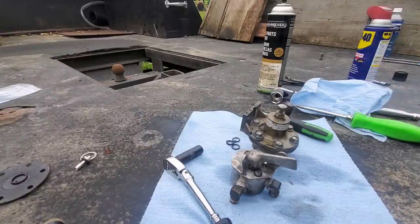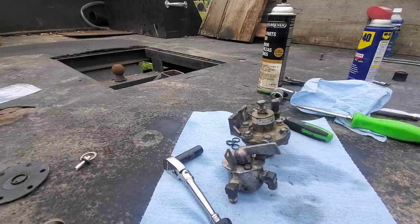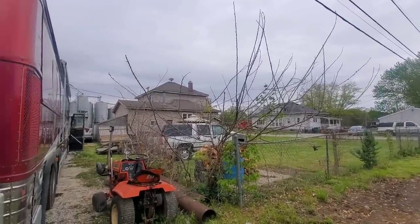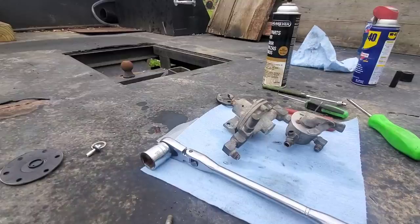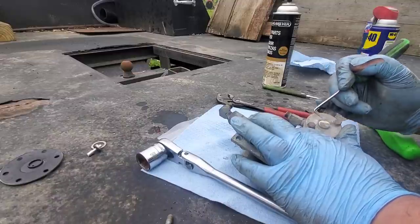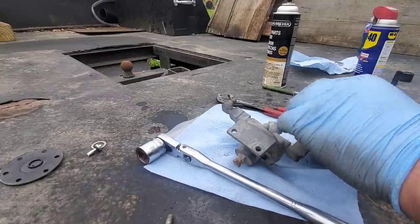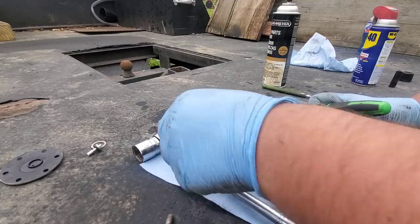There we go. Both of those are gone through and reassembled. I'll go get those mounted back up in the bus, then I'll pull the other set out so I can do the valve — I'm not doing the diaphragm on the other one, just the valve's leaking. And this is that second set of valves. Come to the back side here, and that's off.